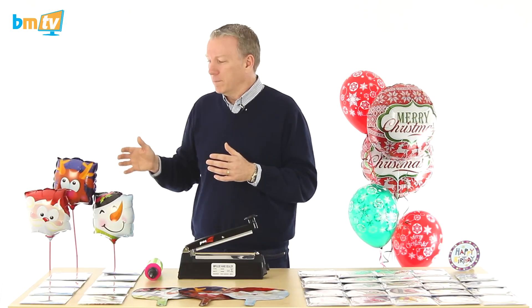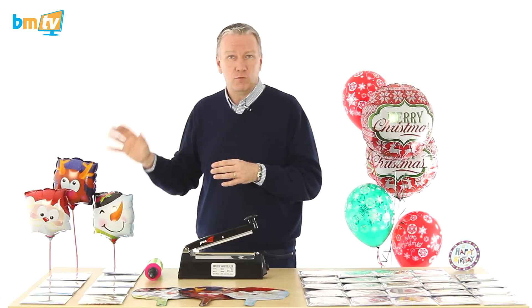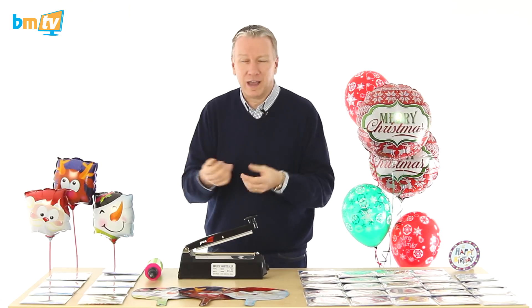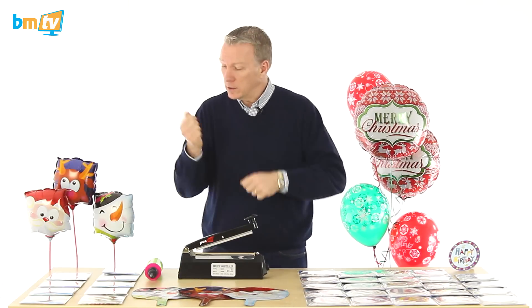Even if you were to sell something like this at a pound or £1.50, from a percentage point of view, you're actually making a lot of money on them. So they're really good little add-ons. Or if you're a party organiser and you want to have the kids have something, yeah, for a couple of pounds every child can have something fun — and they can hit each other with them.